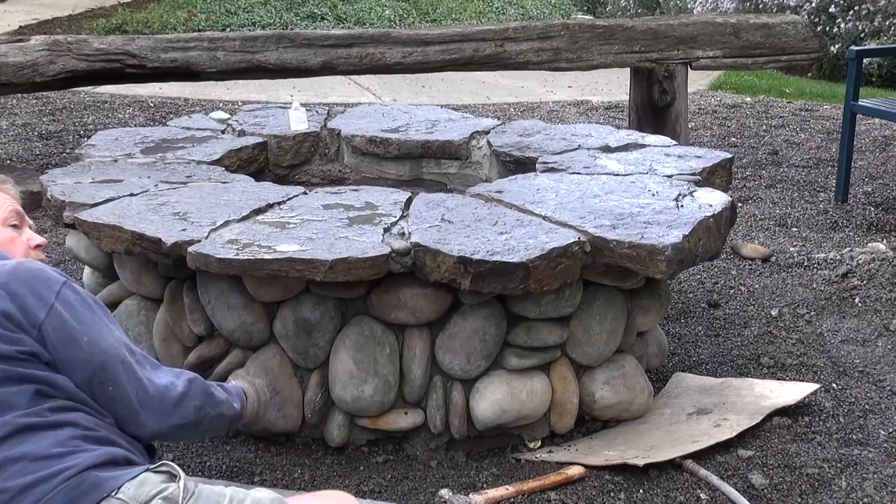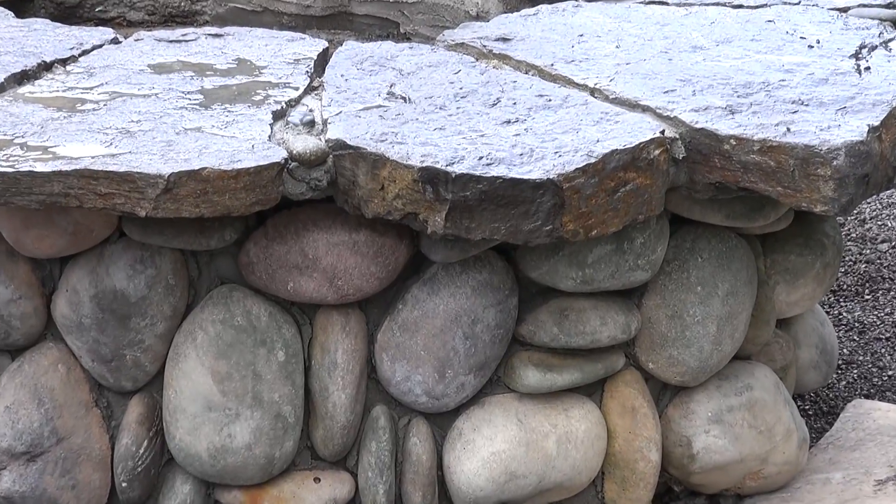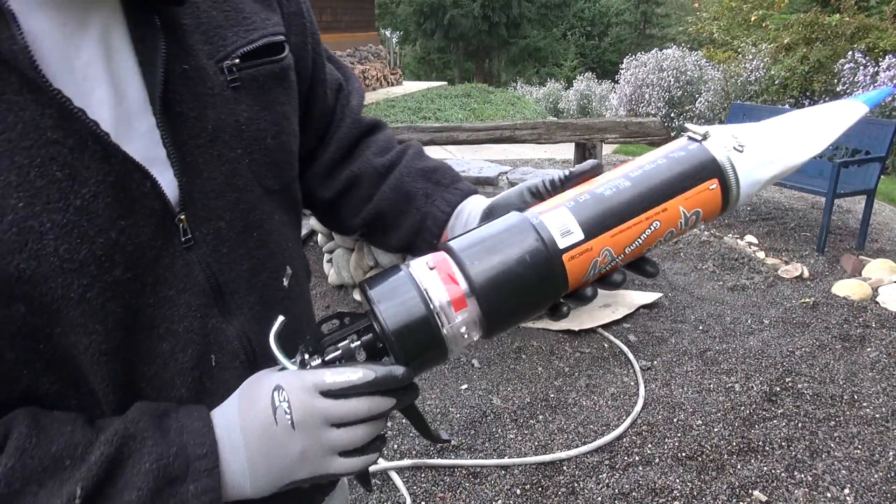Today we're going to do a great little demo on how to use the Mondo grout gun. We're building a beautiful fireplace with river rock and huge ledge stone on top, and we're going to show you the whole process.